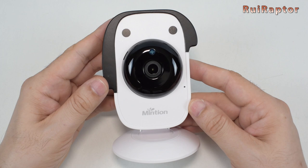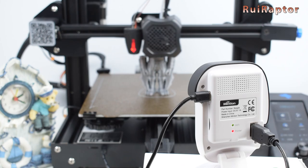In this video we will test the Minium Beagle camera. This camera was designed specifically for 3D printing. You want to know all the details? Then stay tuned!